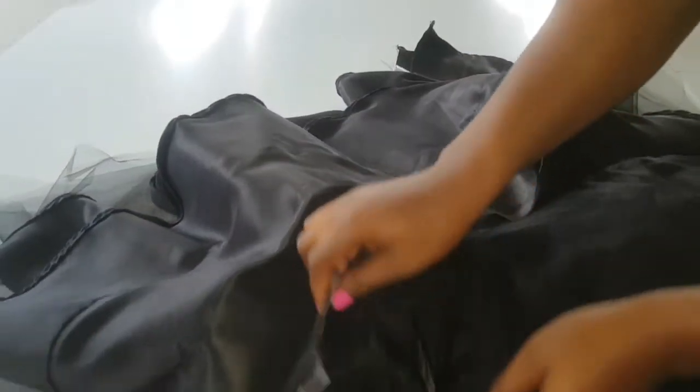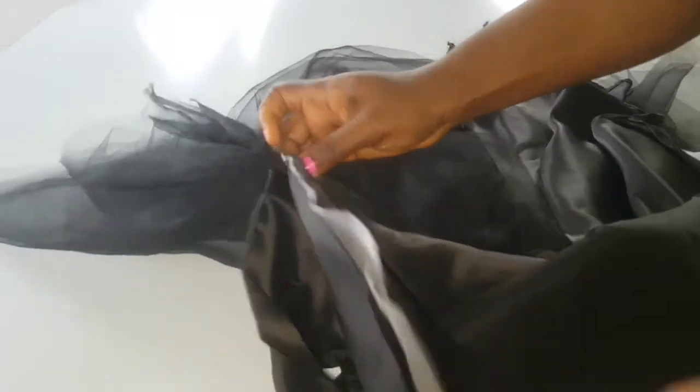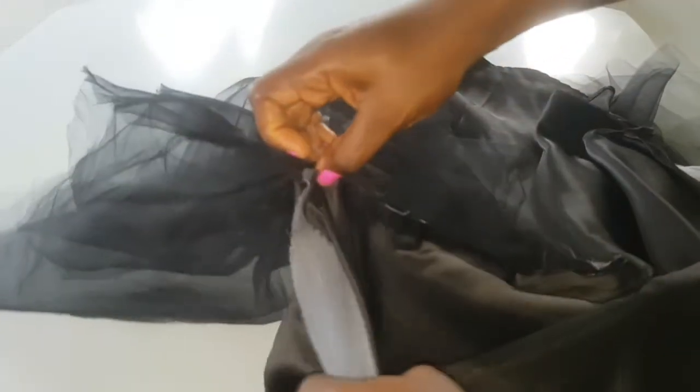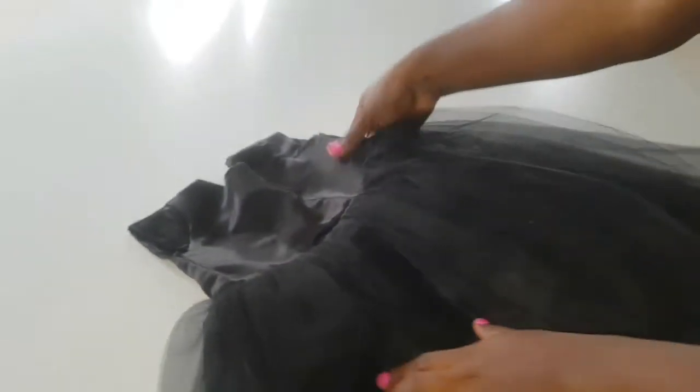Now we're going to join this lining to the skirt of the dress. To do that, we place the lining on the net part of the skirt, making sure the longer part — the outer lining — is touching the net. That way, when you turn it over, you have a clean smooth finish and the longer part will be showing outside. I have now joined the lining to the net, and this is what we have.